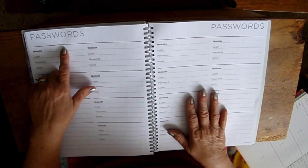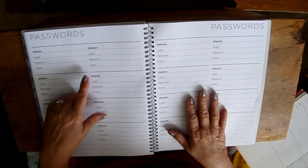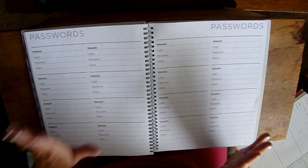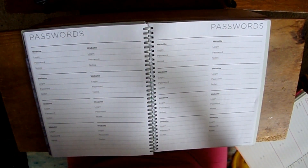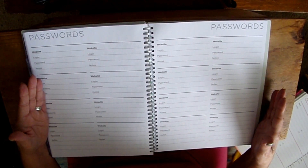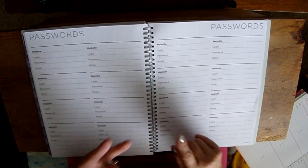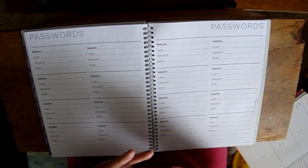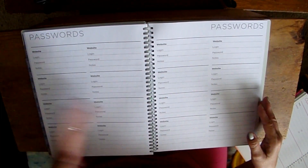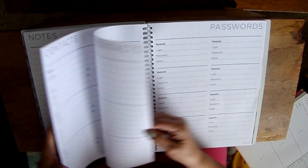I'll write something like his name, then the account and login details so when he asks I can just look it up. It could also be good for children who don't always remember their Snapchat or other app passwords — it's a nice place to write those down for them. You get quite a few pages for passwords — eight entries per page, front and back.